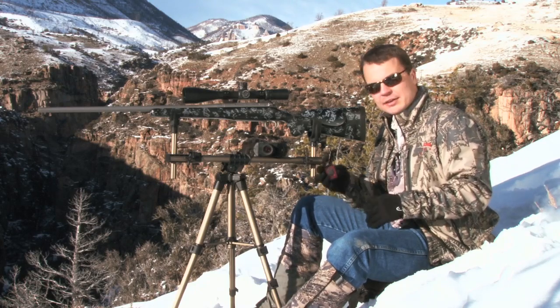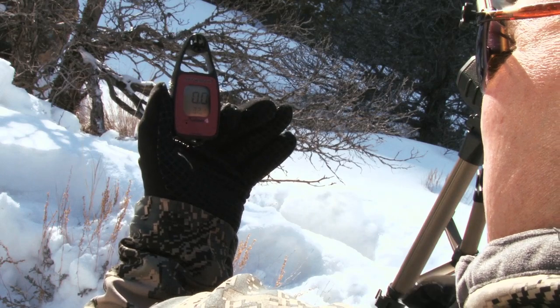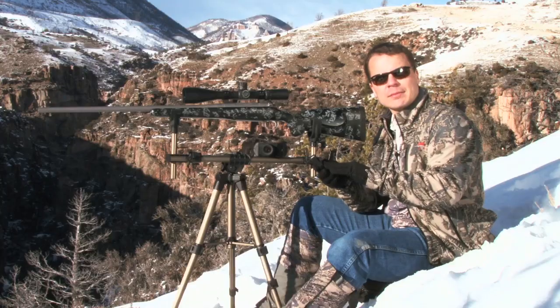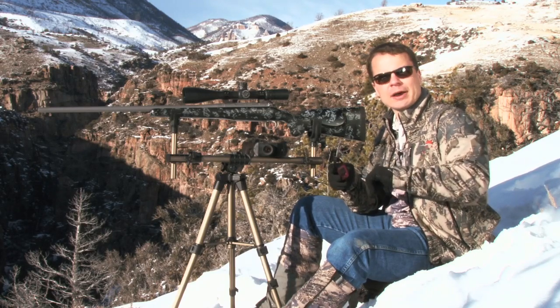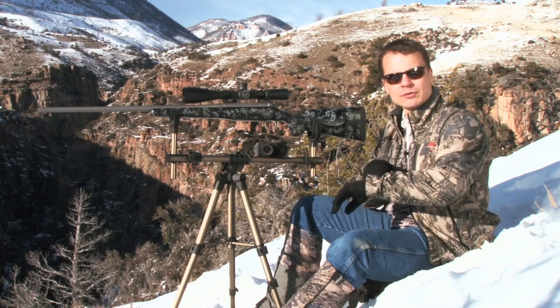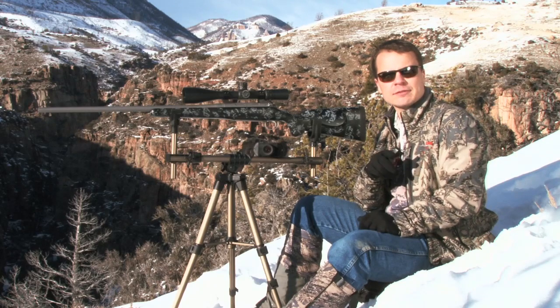We can use a device just like this little handheld wind meter we have. It's going to tell me my altitude in feet, based on pressure, and my temperature in degrees. It's a very simple thing when you're on the mountain to measure your altitude and temperature. You can use a handheld like this or you can use a watch — a measuring device will take care of it for you.